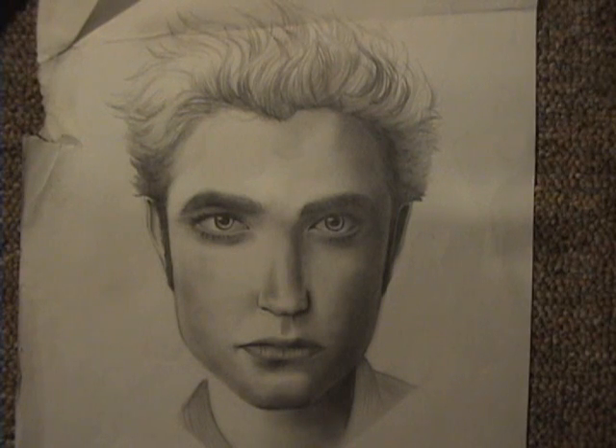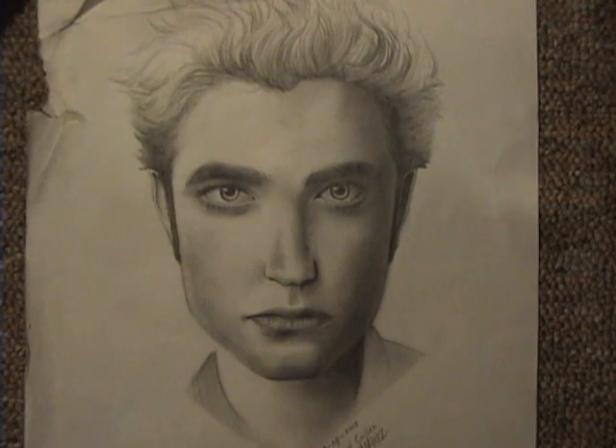This Edward Cullen Twilight frenzy thing — it's going down. I have to admit, Robert, you're not as popular anymore, and it will only get worse. It's going downhill. The last movie is going to come out sooner or later, so yeah, not too many girls are crazy about this guy anymore.